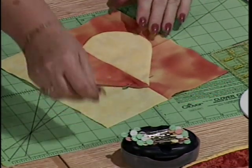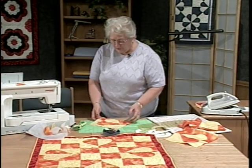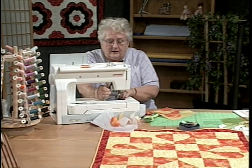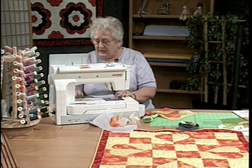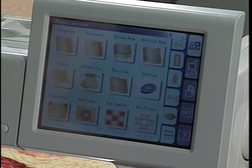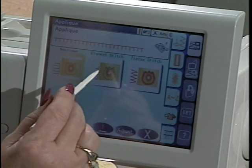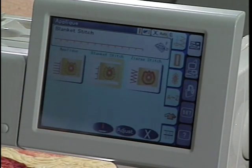Let's put one more pin in, and now we're going to go over and applique the heart to our rectangle squares. I need to change my presser foot again — we're going to put on a decorative foot. Taking the stylus, I'm going to go here to what looks like a shirt, and that takes me to a bunch of stitches I can select. We're going to go to applique, and in there there are three stitches. I'm going to choose the blanket stitch — it tells me to use the decorative foot. I've already done that, so we're all set to go.